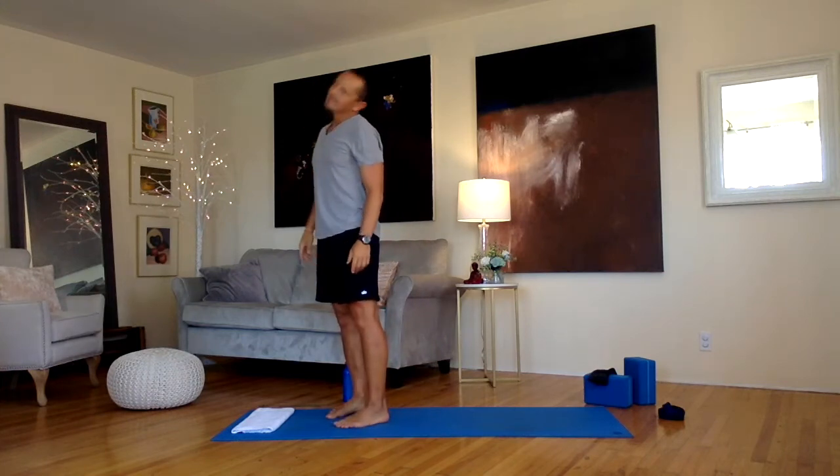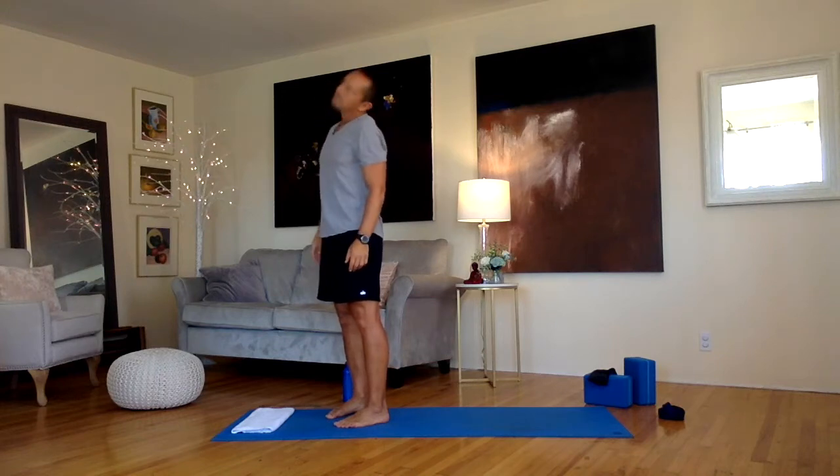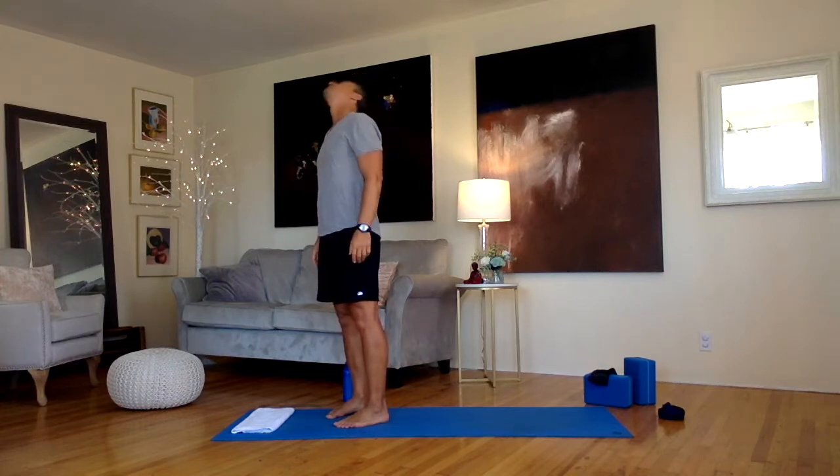Rolling our neck in half circles or full circles around, just getting it loose. You've probably been looking forward and down a lot more than back and up, so maybe focus on the back part of that neck roll.